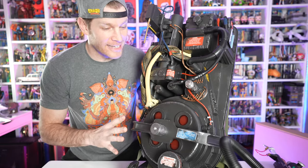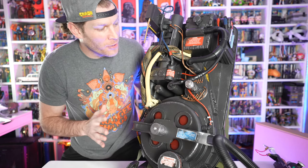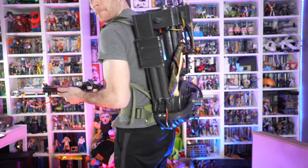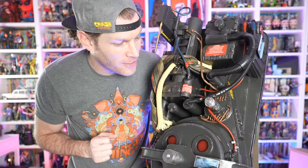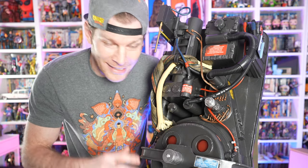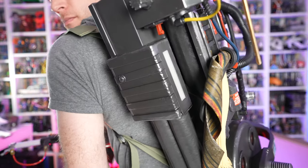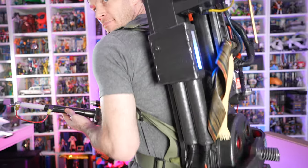This has absolutely blown away any of my expectations for this product. They truly outdid themselves — this is absolutely going to be a crown jewel for any Ghostbusters fan. I went as a Ghostbuster for Halloween a couple years ago and the only thing I was missing was a legit proton pack — now I've got one, so the costume is magnifique. Unfortunately it's completely sold out from Hasbro, so third-party retailers or eBay is about the only option right now, but this is a must-have for any Ghostbusters fan. Anyways, that does it for this video — if you enjoyed the content, make sure to hit that like button, share this video with your friends, and as always, thanks for watching.